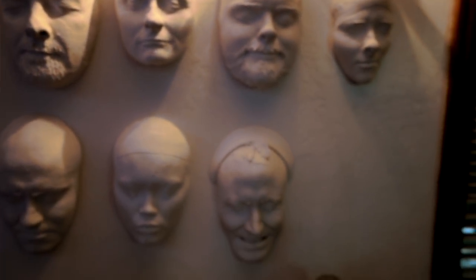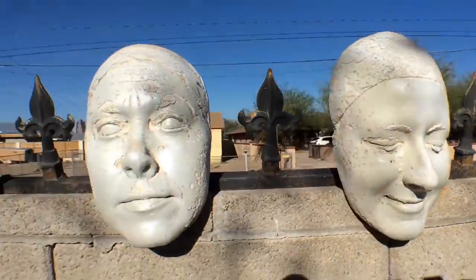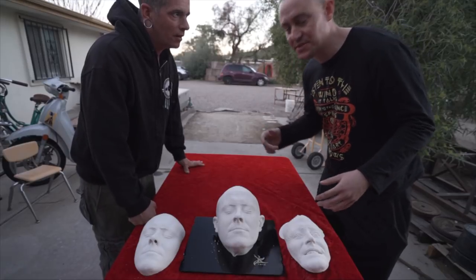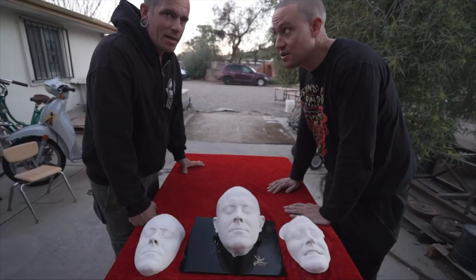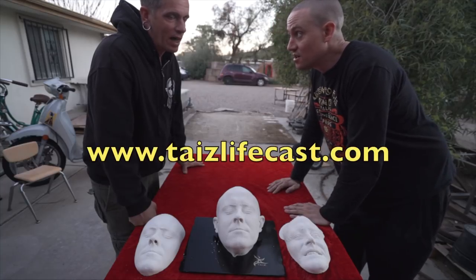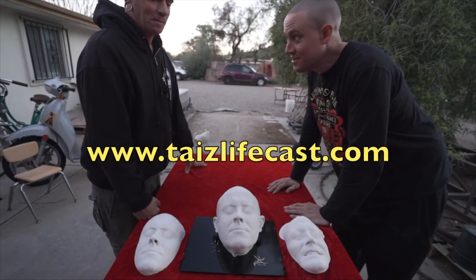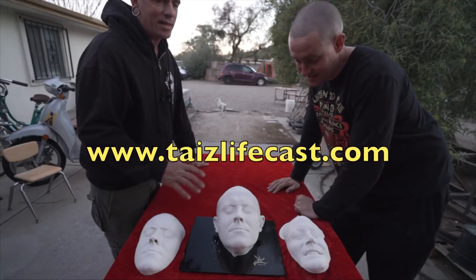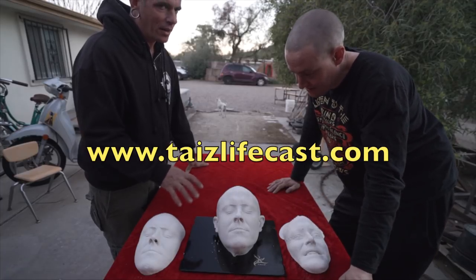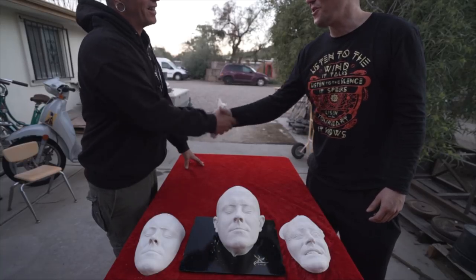You can make a bunch of these, and sometimes you keep them. I do have a wall of people's faces. If people wanted the service, I'll put the website in the description of this video — it's tazelifecasting.com or lifecastdesign.com. We're based in Tucson, Arizona. It's a really unique service — there's no other casting method really like this. Wow, that's awesome. Hey, thank you Paul. Yeah man, that was great.